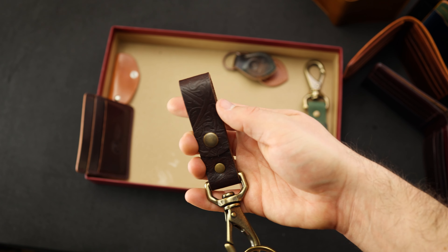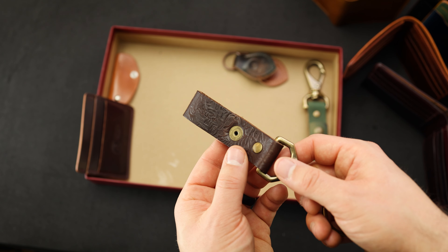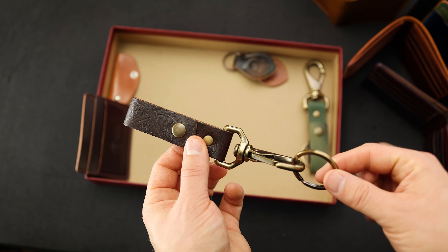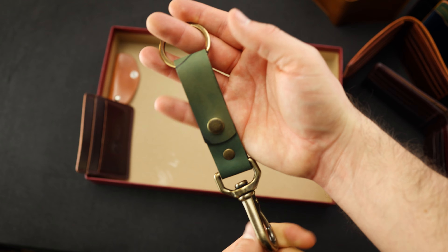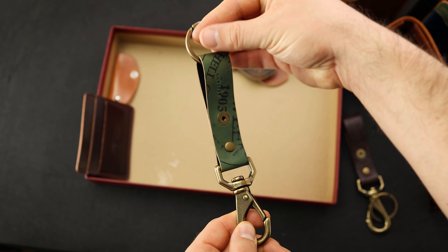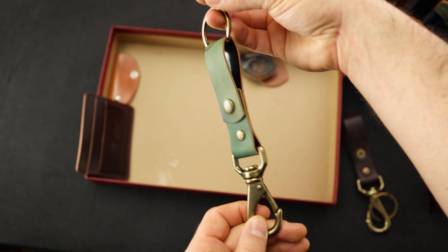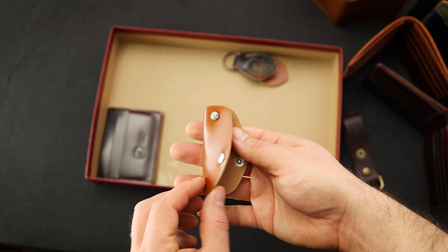We have a few keychain belt clips to show you. This first one is really neat — this is actually a Western texture on the brown Chromexcel leather, and I think that turned out great. We bought one side of leather from Horween in the heavyweight belt-weight western brown and made some belts and this key clip out of it. Here's another keychain belt clip — really cool black reverse shell cordovan. I think this was our most popular color option for the belt clips, because this pale green of the reverse side of the black shell pairs really well with the antique brass hardware.